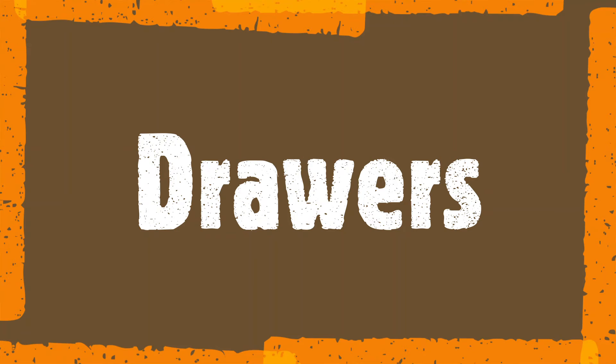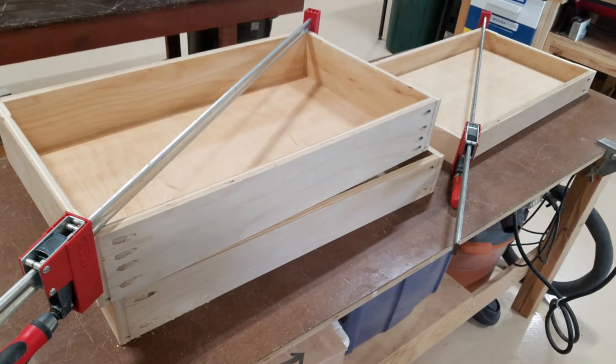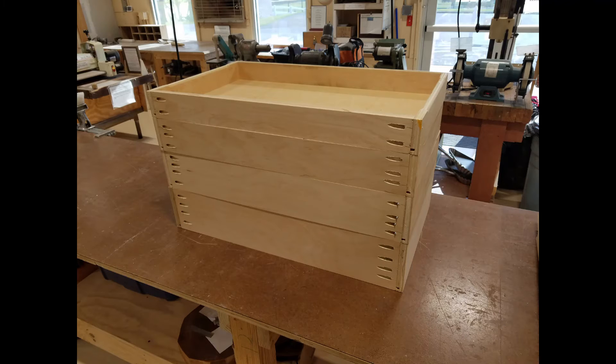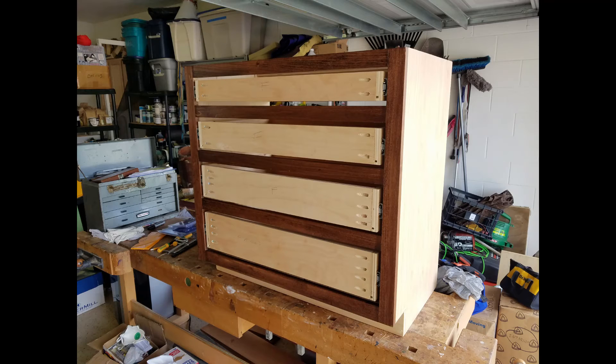The drawers were also made out of plywood using standard pocket hole construction. They were sprayed with water-based lacquer both inside and out. I used 150-pound full-extension drawer slides on all of the drawers installed in these cabinets.